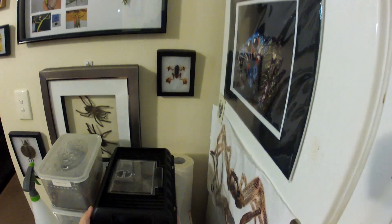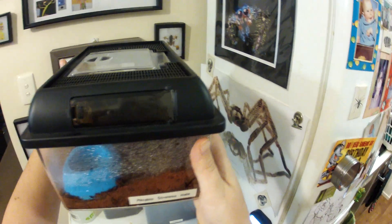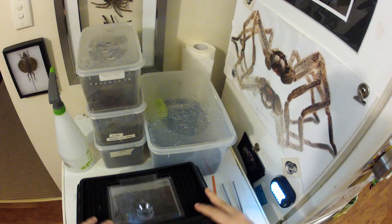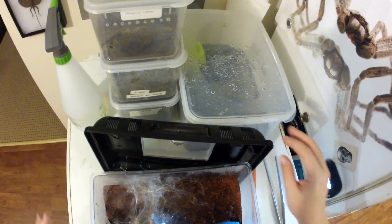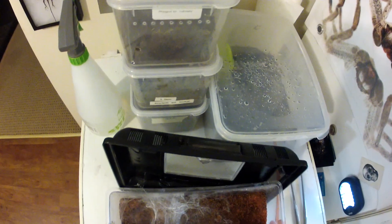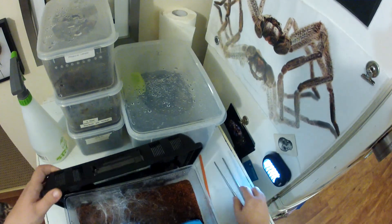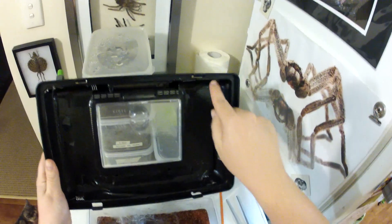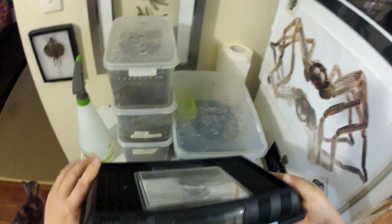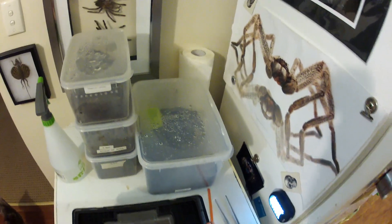Next I want to show you is this type of enclosure. This has got my sternus male in it, which I've just mated a few nights ago. He's got the hide there, the water bowl, and he's webbed himself up nicely also. I'll get him a cricket. These have air vents in them but I've taped them all up because they like the high humidity — it retains moisture and saves spraying them a lot.